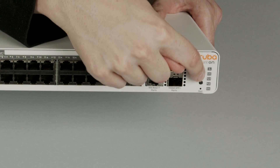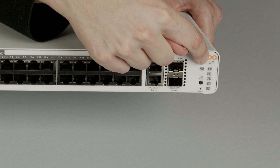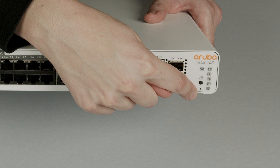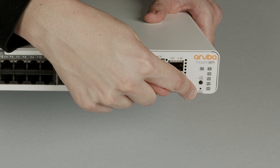Here are your LED status lights, and here's the LED mode selector button. Just below it is the reset button. You will need a pin to access it if you ever need to use it.